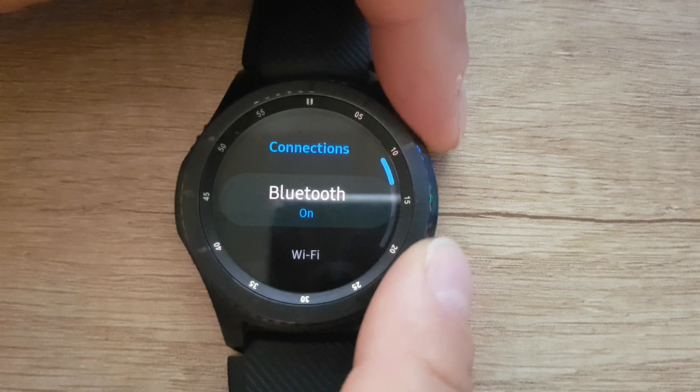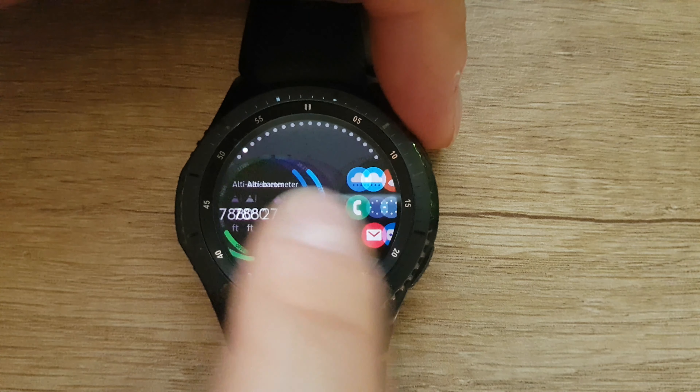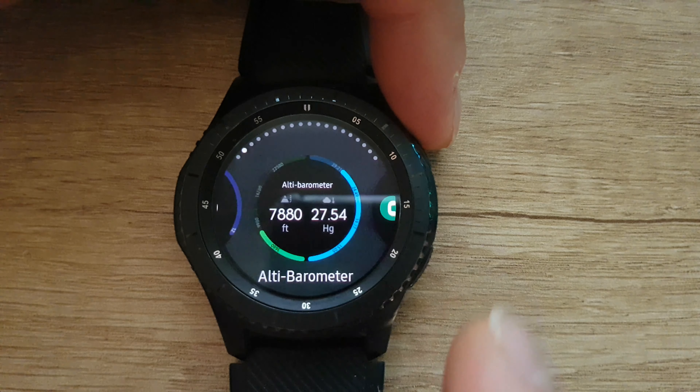Watch always on, watch always off. Battery mode: default and power saving — we have some settings for the battery. And find my phone.